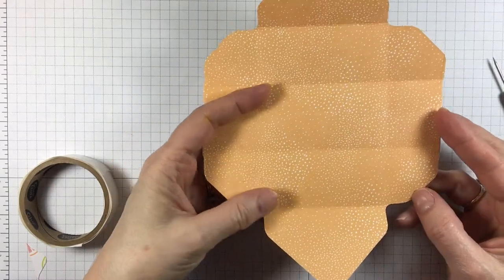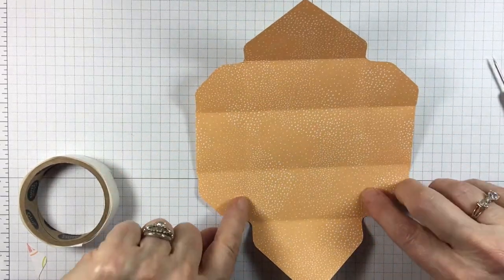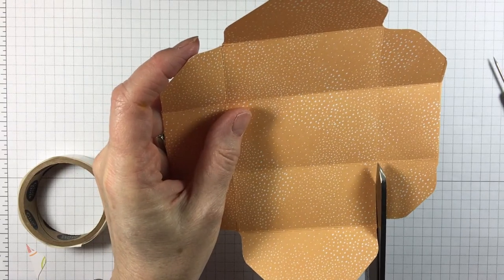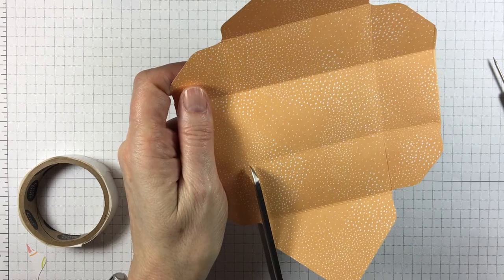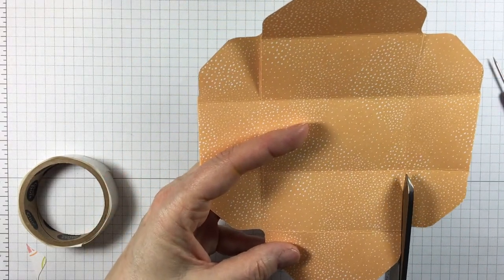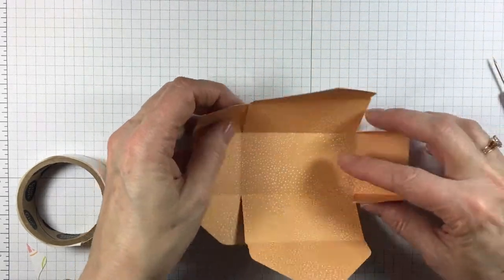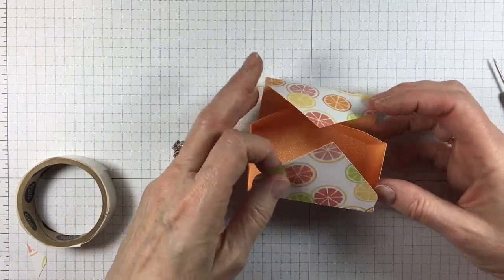Now what we want to do is cut a few lines. Right here and here we've got score lines, so we're going to cut right up to the score line. And then we're going to turn it around and cut on the other side. And that's how our basket is going to come together like that.